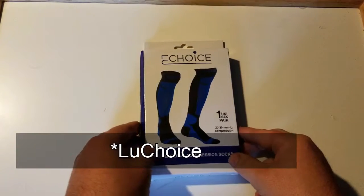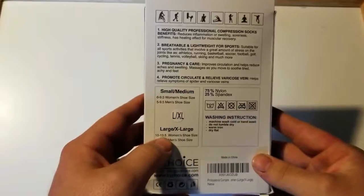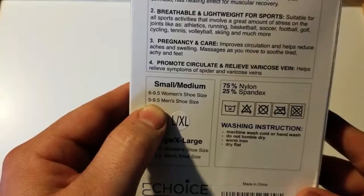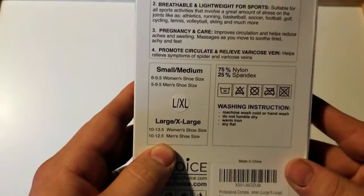Now, this is a unisex pair, so either man or woman can wear them. If you go into the back here, they have two different sizes — a small and a medium, or a large and extra large. The small and medium is for women's shoe sizes 6 to 9.5, or men's shoe sizes 5 to 9.5. The large goes from 10 to 13.5 on women's, and 10 to 12.5 on men's.